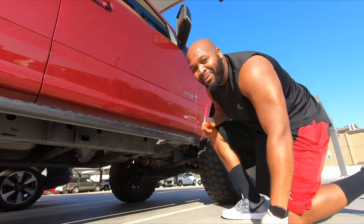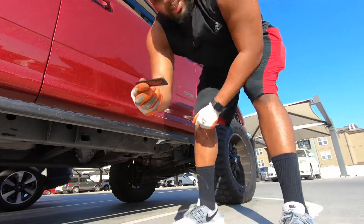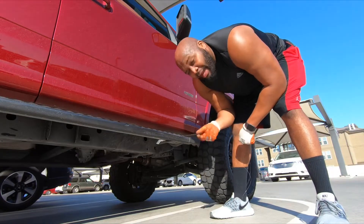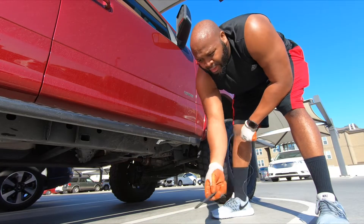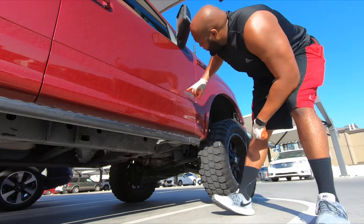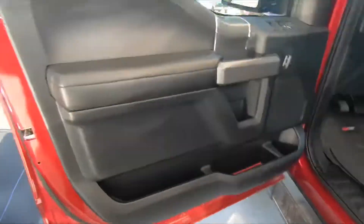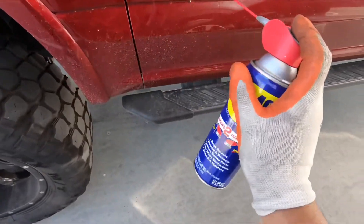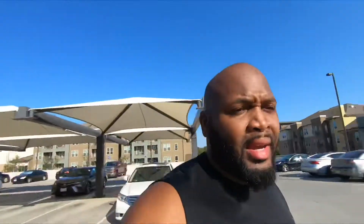That came off super easy — holy smokes! Boom, and it is off just like that. That easy, man — it wasn't really on there at all. I really like these stickers, to be honest. I might do a giveaway but there's double-sided tape on the back so maybe not. I'll go ahead and do the other side, clean it up with some WD-40. There's nothing WD-40 cannot do, for real. I'm just gonna spray this on there real quick to loosen up the gunk.